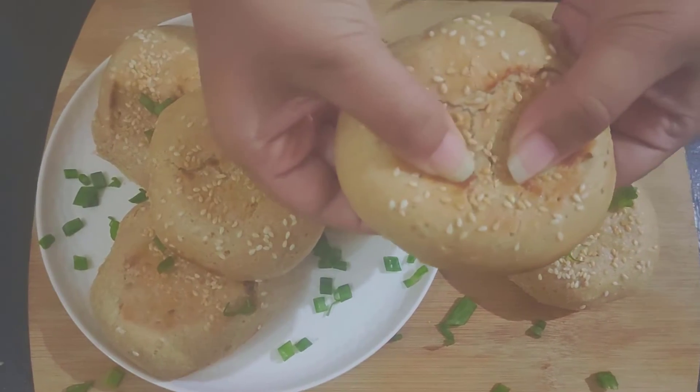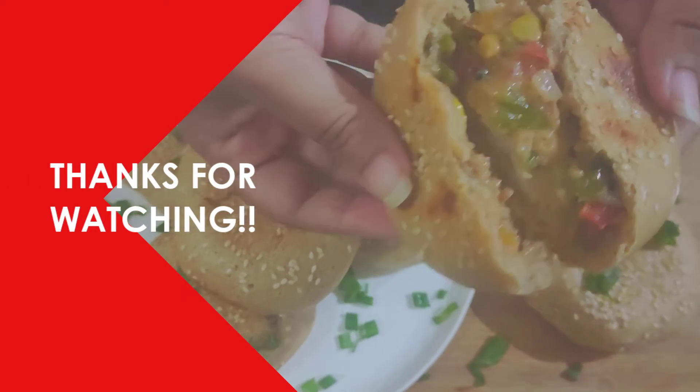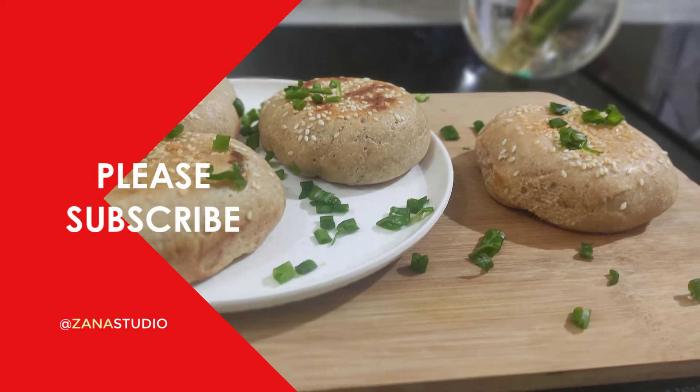Serve this hot with your favourite dip. And if you like this video, give it a thumbs up. Thank you so much for watching and see you next week.